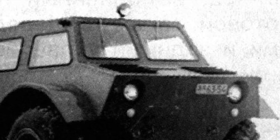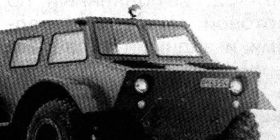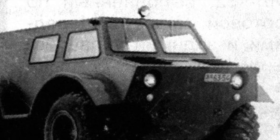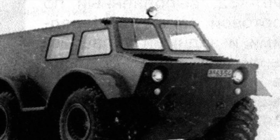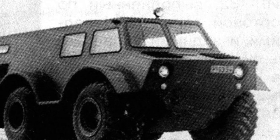In the rear of the hull, a water jet was placed, making the experimental vehicle a full-fledged amphibious. Large wheels with adjustable low-pressure tires gave the all-terrain vehicle high cross-country ability, allowing it to roam freely over rough terrain and off-road.